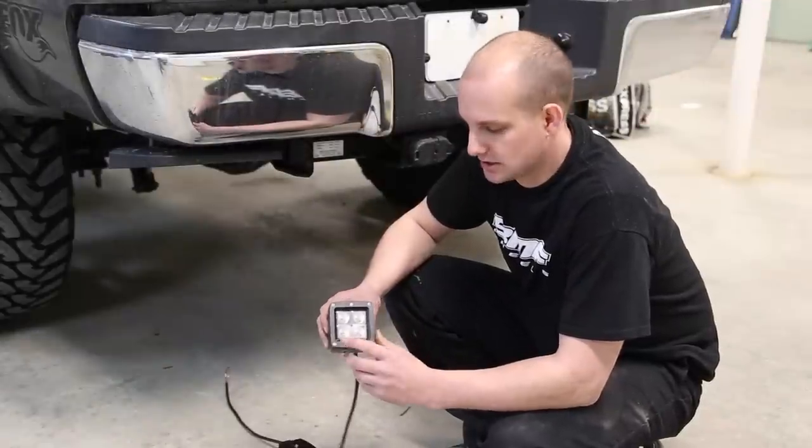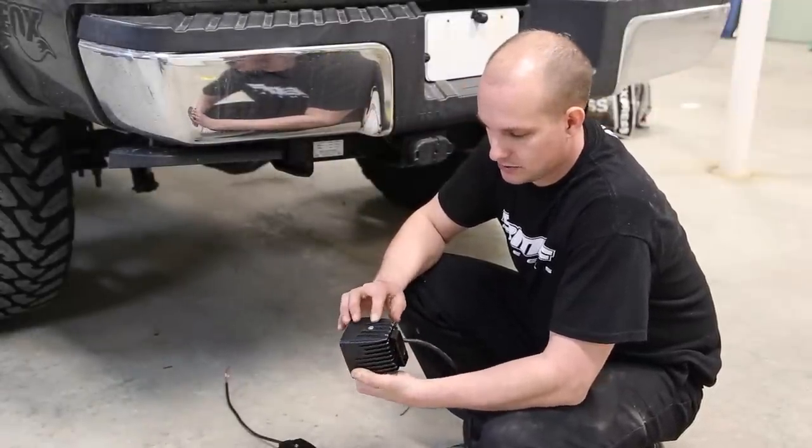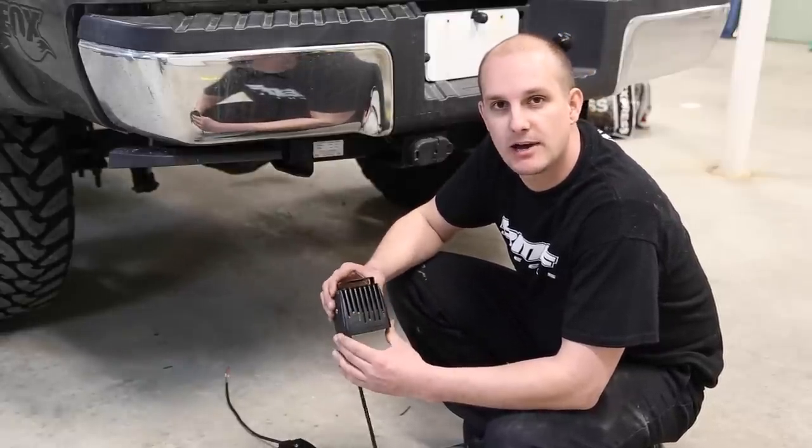This light is a very basic installation. It's got four LEDs here. It's got a bracket on the back, two screws, one on each side. Put the bracket in, screw it in, and you're going to run a bolt up through here. That's how you're going to mount it to wherever you want.